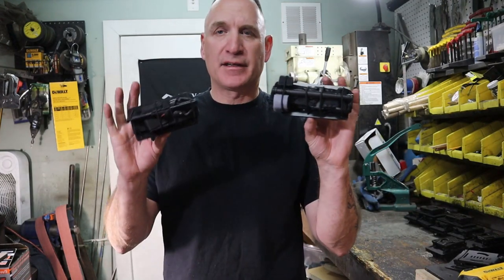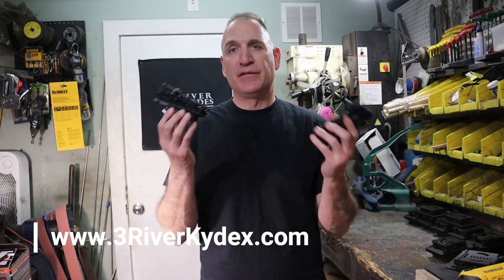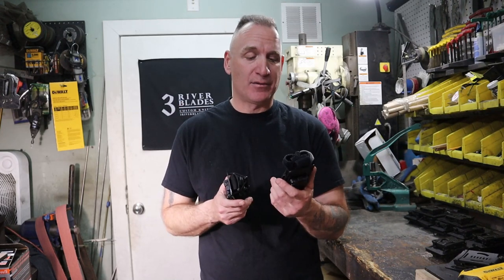I hope you appreciated that presentation. The tourniquet cards are available at ThreeRiverKydex.com. If you don't like the card version, you can get the pouch version — I'll do a tutorial on that as well. Please like, subscribe, and put all your comments down below. If you own one of these, great; if you don't, get it now — it's only $40 on the website. Thank you very much, guys, and as always, stay safe.